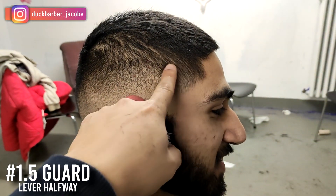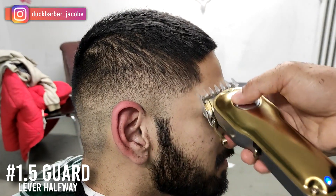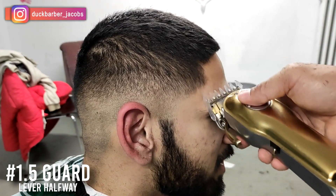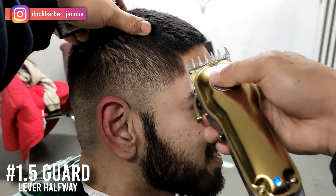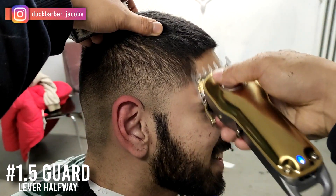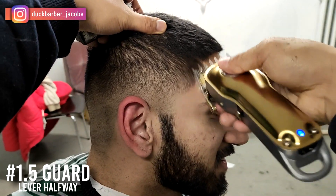Now we're left with the third guideline. I'm putting on number 1.5 guard, lever all the way open, closing it up as needed, and using my flicking-out wrist motion to complete the blend.